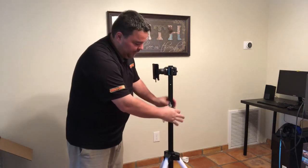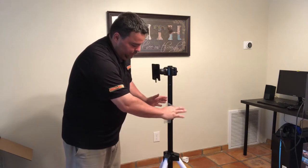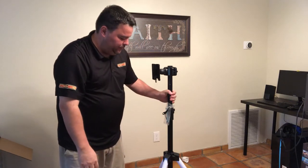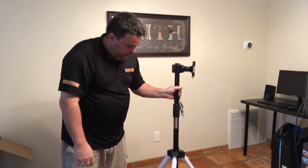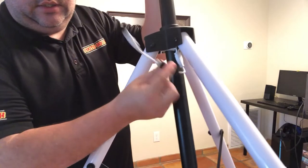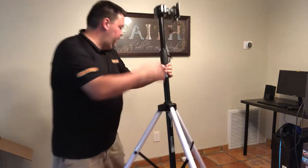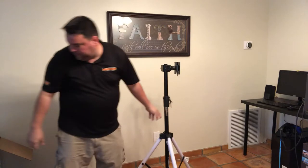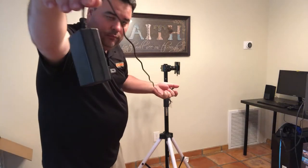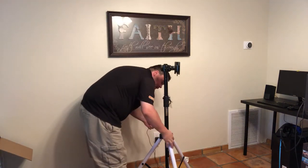You're just tightening this down so it doesn't turn — just a little bit. That's it. If you crank it down you're going to strip it out and it's not going to work anymore. Now on the tripod there's the power for the LEDs. You'll have a power cord in here — just plug this in and plug this in.